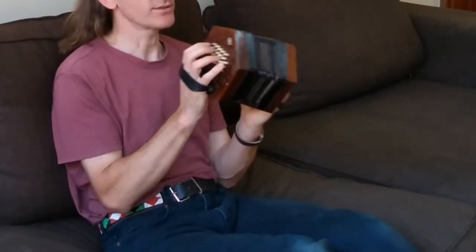Hi everyone, I'm going to be in Nairobi for the next few months so I thought I'd use some time to learn a new instrument, this McCann Duet concertina, and video my progress.